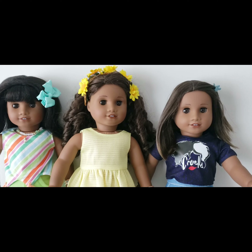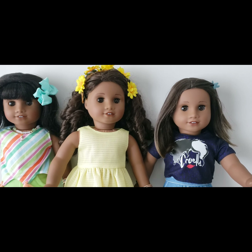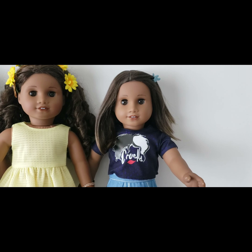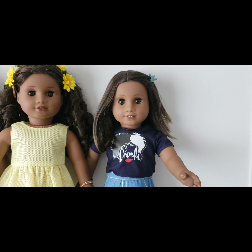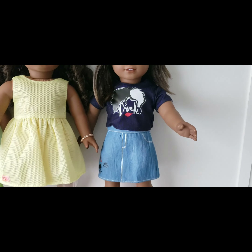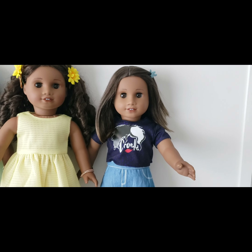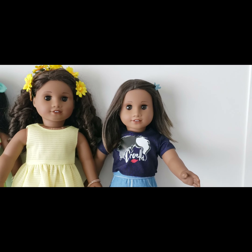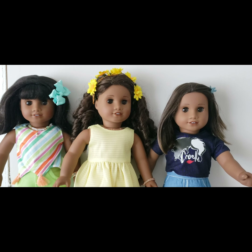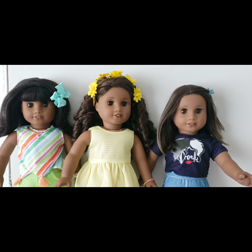On Mercari I got a lot that included a second Melody. I wanted to customize her a little bit, so I gave her a spare Chrystal wig that I had — I do like the way it turned out. She's wearing a Cruella de Vil outfit from the Disney Ily 4 Ever line, the 18-inch doll line that I purchased on clearance at Target. So those were the three Sonali molds that I had.